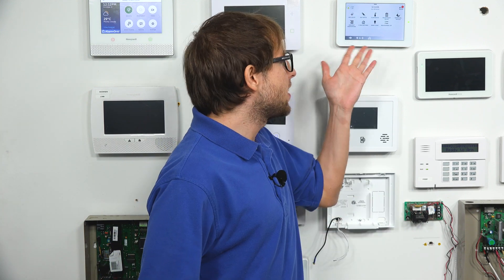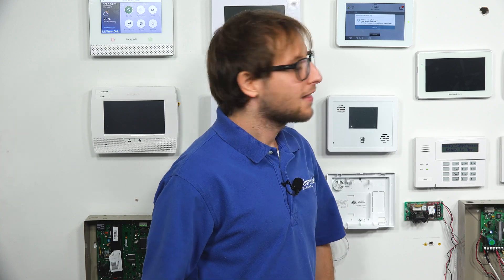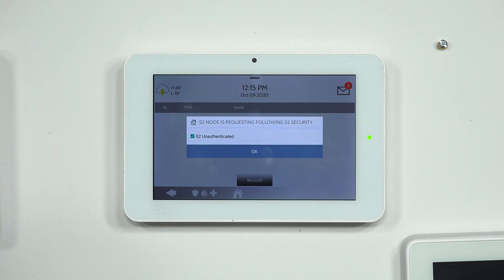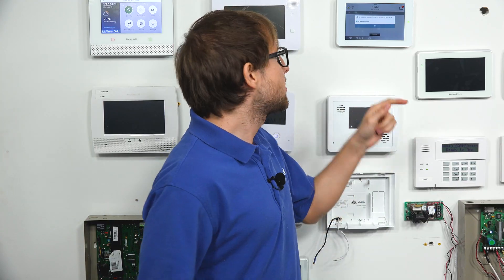Now I'm going to go to the T6 thermostat and get it set up for enrollment. We're doing a traditional exclusion-inclusion process. We've done the exclusion already, so now we're going to include the device. Our assistant pressed Include on the Z-Wave thermostat, we pressed Add Device and then the Include button. It searched for a Z-Wave device, and now it's discovered a device. You'll see the message: 'The S2 node is requesting the following S2 security — S2 unauthenticated.' That's exactly what we want to see. By keeping this box checked as we go through the rest of the inclusion process, we are using the S2 protocol.